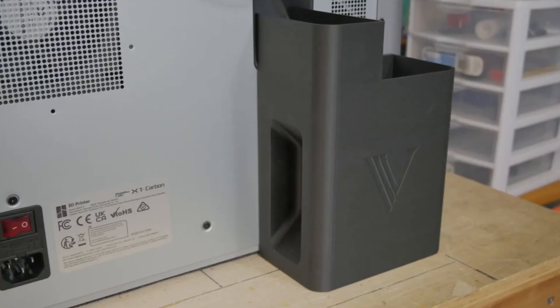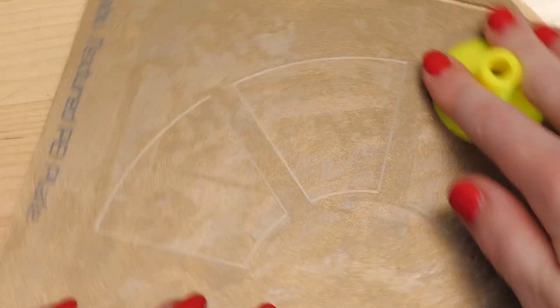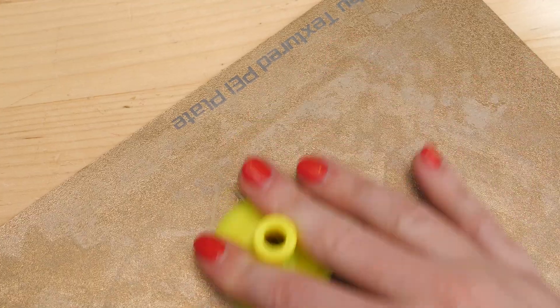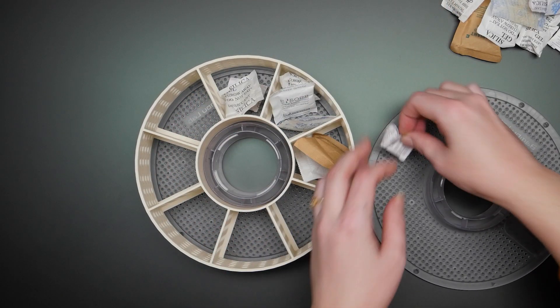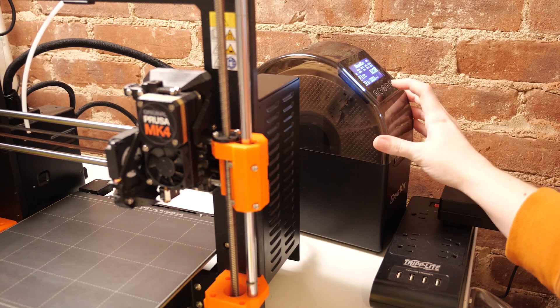The next thing I like printing is accessories for my printers, like this bucket for collecting the Bamboo printer purge poops, and this little scraper for helping release thin layer prints from the print bed, both of which I found on printables. And I modeled this basket for silica gel packets that goes inside my filament dryer, which is much more efficient than using my oven with the door propped open all day long.